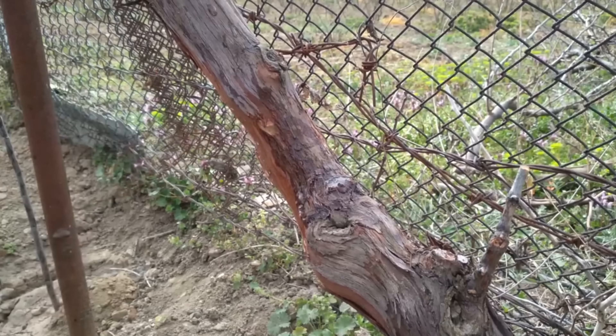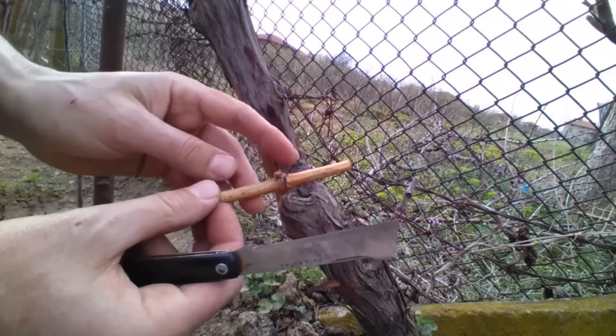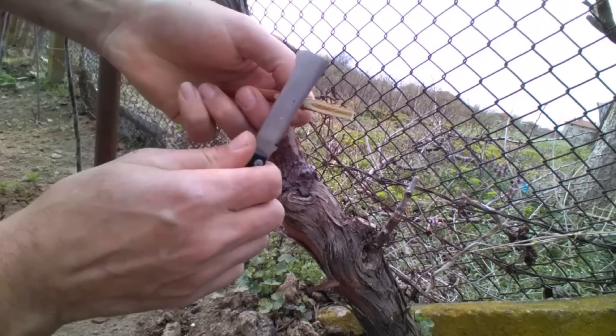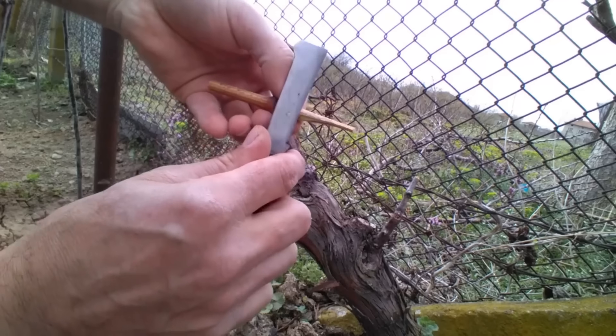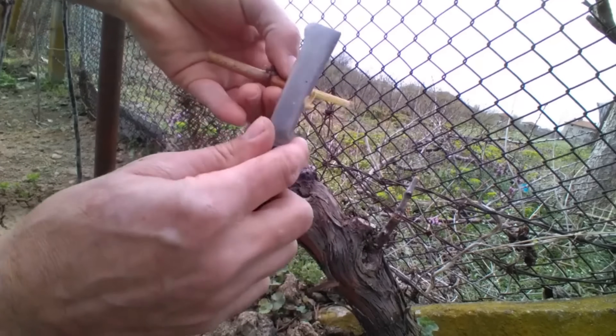In both cases, the scion wood — the grapevine cuttings used for grafting — must be taken during winter dormancy when the buds are still asleep, and stored properly in the fridge until grafting. I've demonstrated how to do this in one of my earlier videos on the channel; if you missed it, you can find it on the channel or at the end of this video.